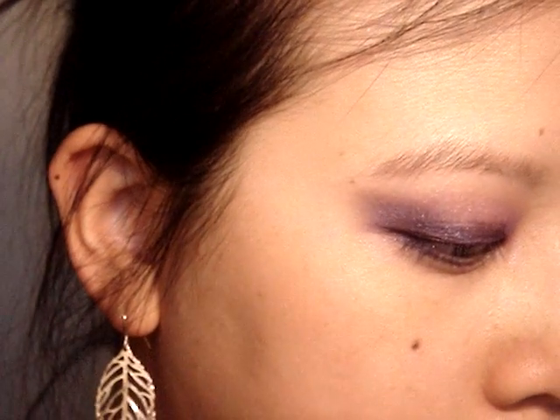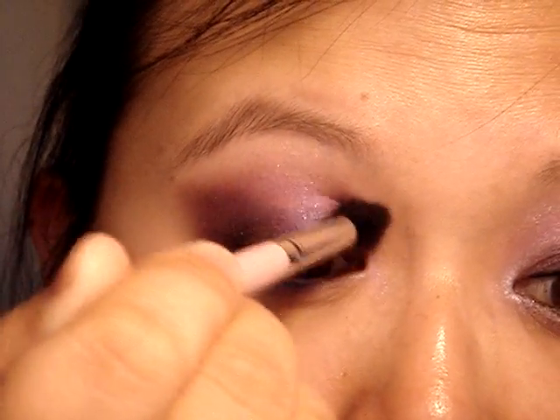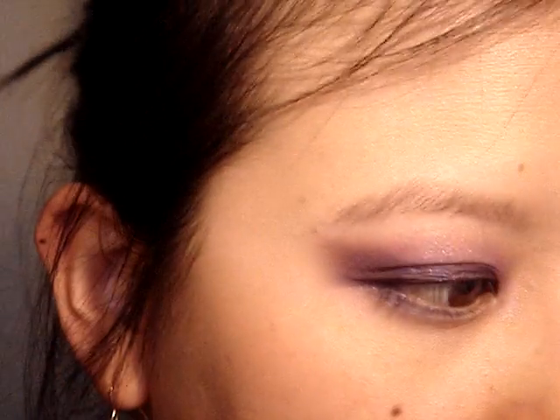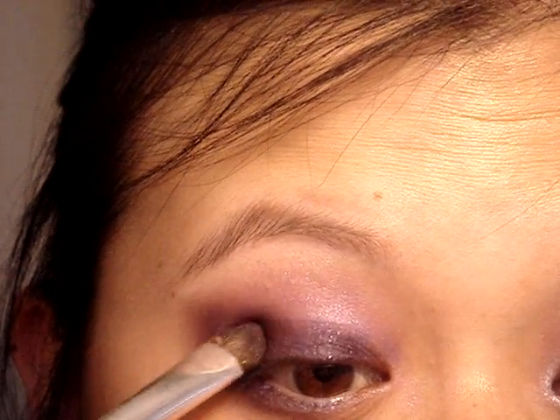Going back to my fluffy brush to get a little bit more of this pink — just tap off the extra and blend over that. All that blending caused the lid color we started with to fade a bit, so I'm going back to tap a little more of that on and re-blend.